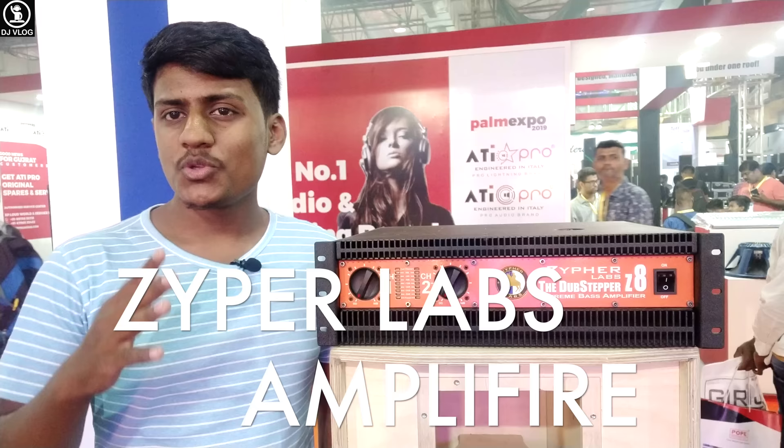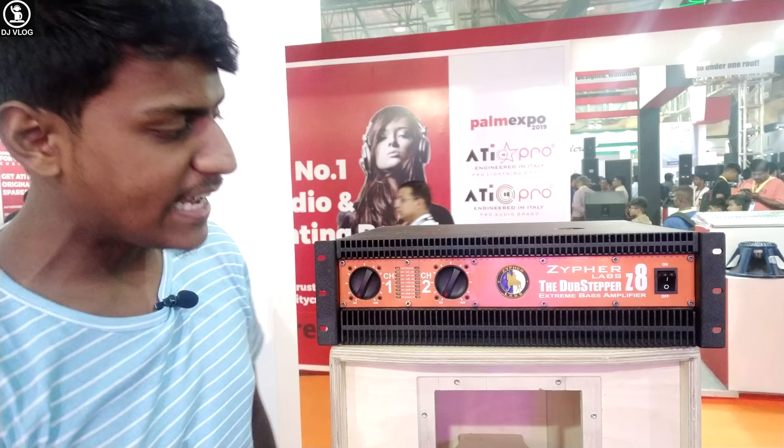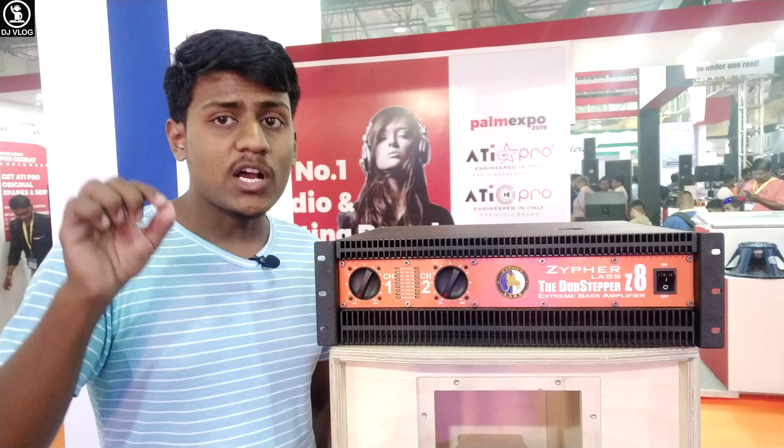Hi everyone, my name is T.J.Vlog. How are you? I'm Shubha. Today I am reviewing the Zyphur Laps amplifier. It is basically model Z8, called an extremely bass amplifier, and the most important thing is it is made in India.